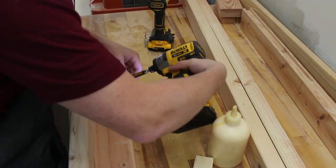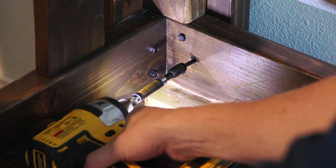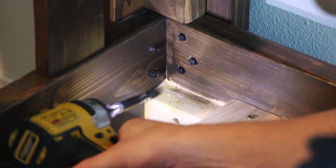For this to fail, it would have to shear off 5 lag bolts in each corner, break a glue joint, and break 4 screws — and that's in each corner.